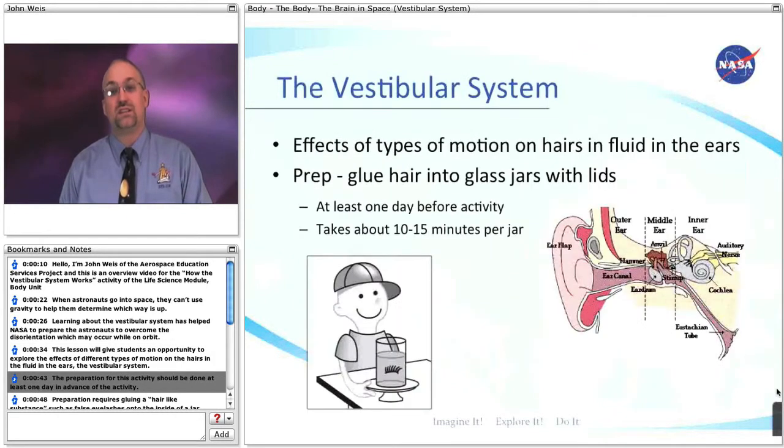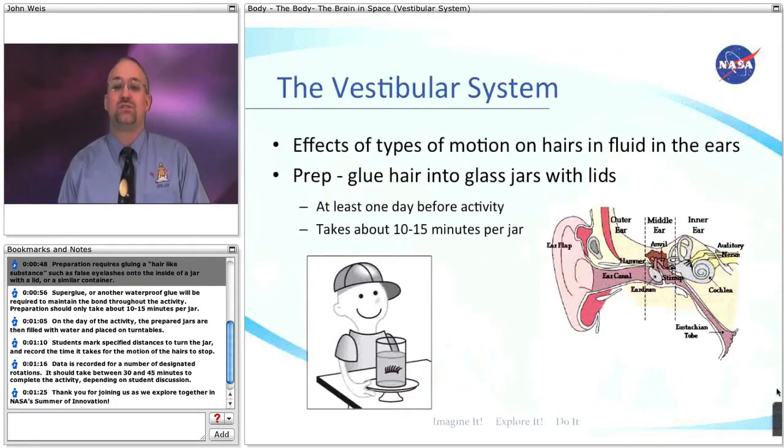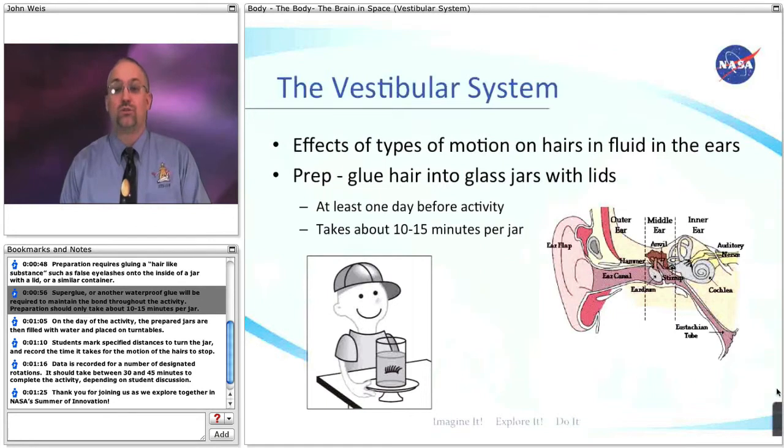The preparation for this activity should be done at least one day in advance of the activity. Preparation requires gluing a hair-like substance, such as false eyelashes, onto the inside of a jar with a lid or similar container. Superglue or another waterproof glue will be required to maintain the bond throughout the activity. Preparation should only take about 10 to 15 minutes per jar.